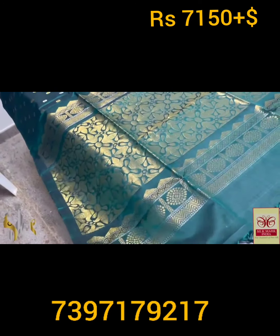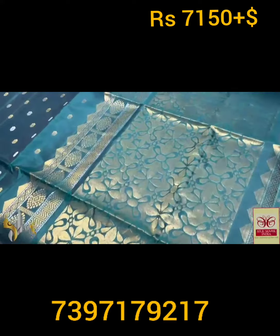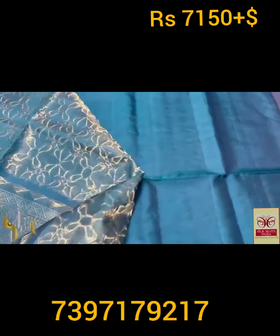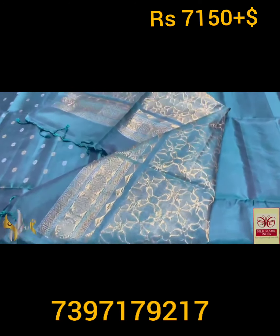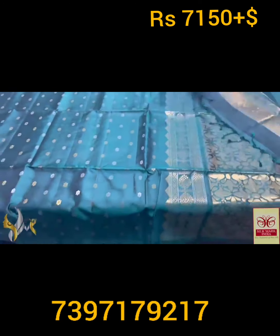Gold zari worked pallu with nautical borders. We have silver zari and a plain blouse piece in the same color. Very elegant saree with authentic silver color.